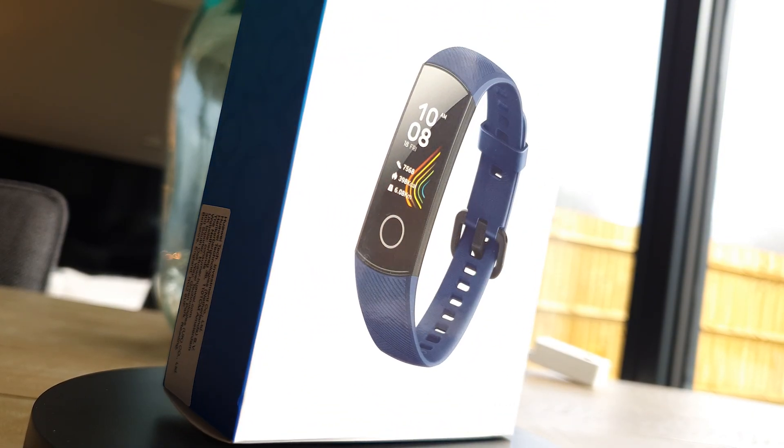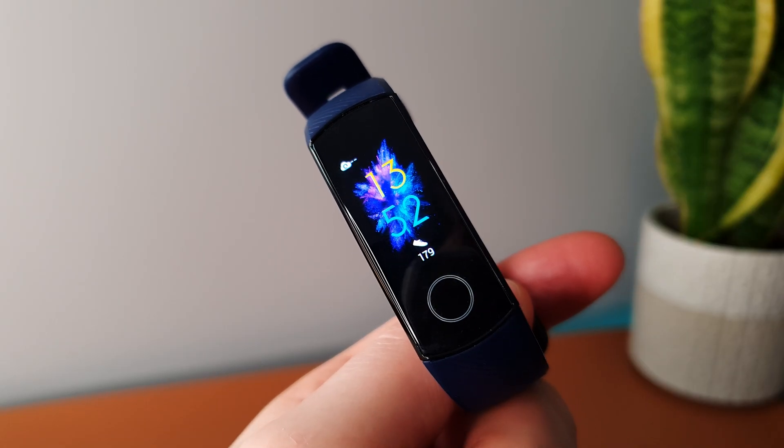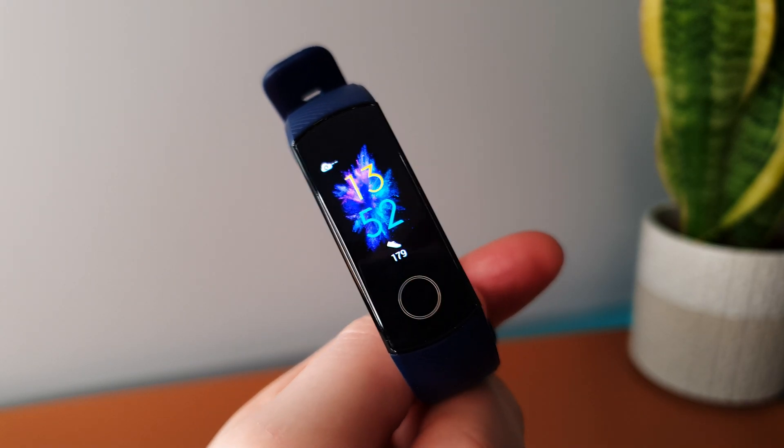Hello everyone, welcome back to Take It Easy. So the Honor Band 5 is on the review table today, and I've got to say first impressions for a device that's a year behind the Galaxy Fit 2, I'm really, really impressed and pleasantly surprised. First thing I'm noticing is that squarer, sharper AMOLED display — I much prefer it to the likes of the Galaxy Fit 2 and the Xiaomi Mi Band 5.